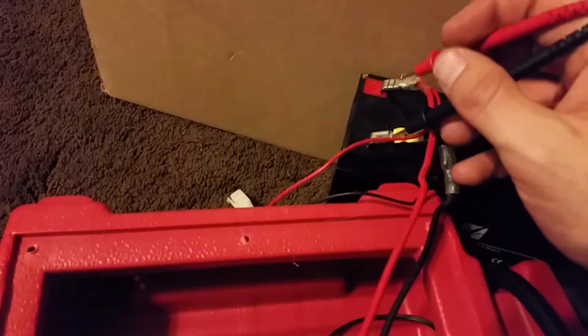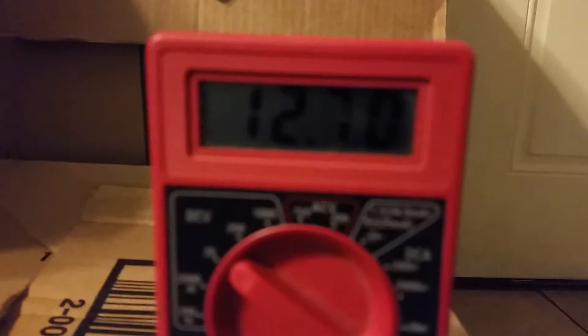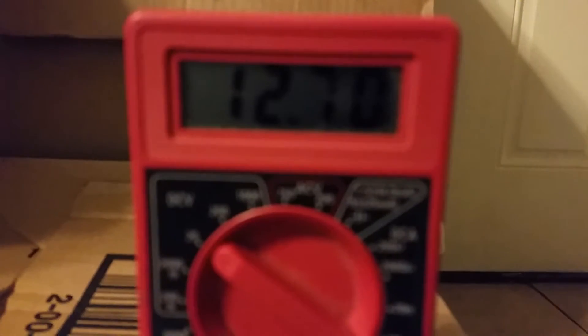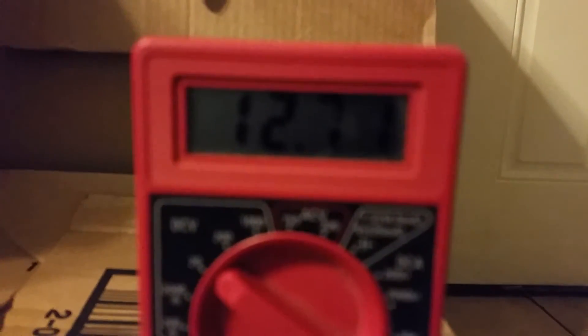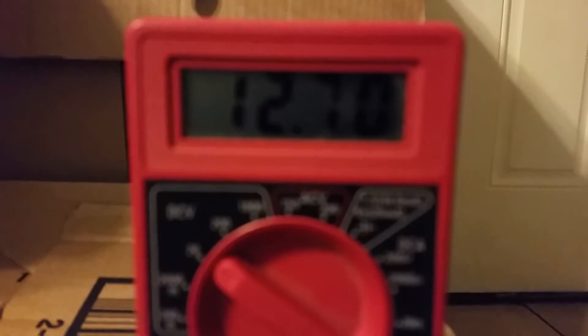So let's see if I can do this one-handed. Make it positive. All right, as you can see — once again with my Harbor Freight tools — we're at 12.7, and with any luck it'll kick over 12. It's 12.71! So it does actually slowly give it a drip charge.